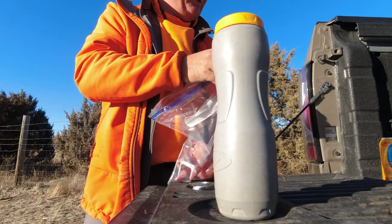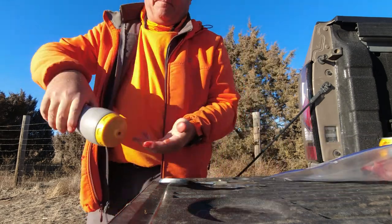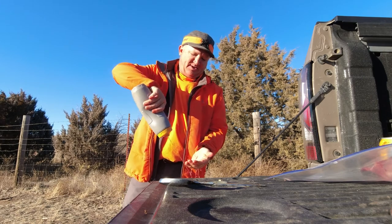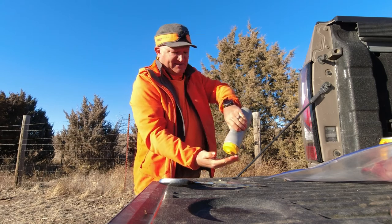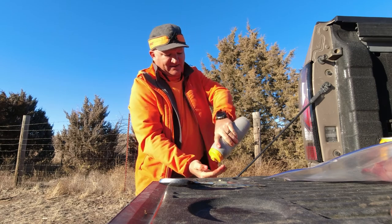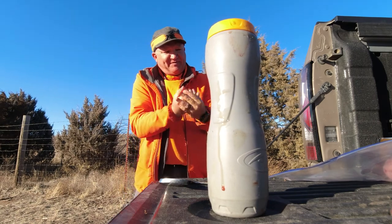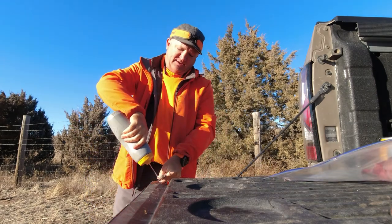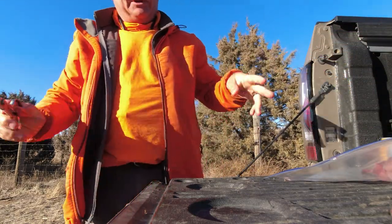Take them to the house and soak them in some salt water and put them on the grill this evening for some supper. Clean my hands. Water's pretty tough to come by where I hunt - a lot of times I'll do it close to a stock tank. This is the water I had in my bag.